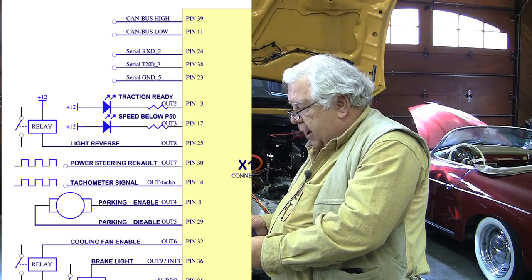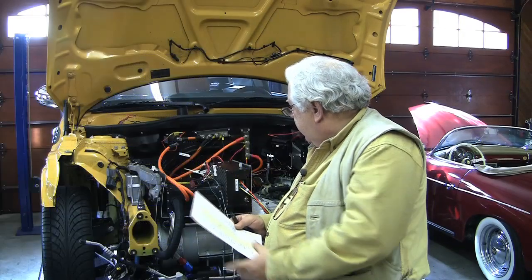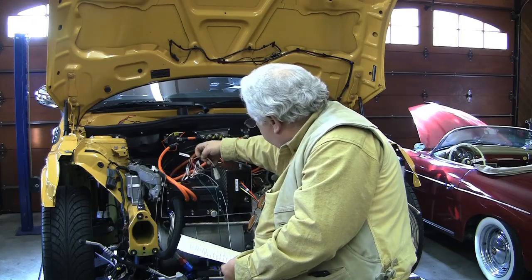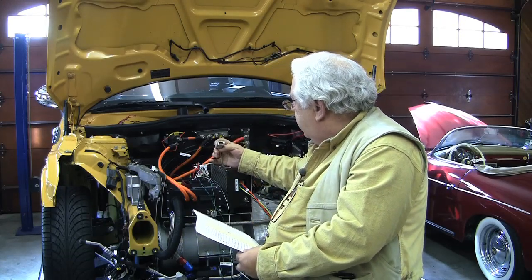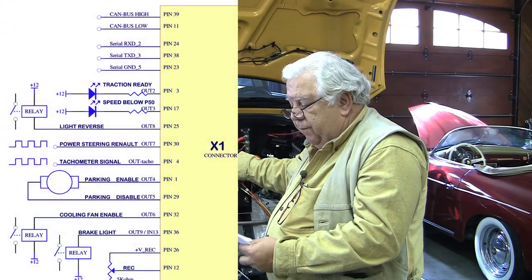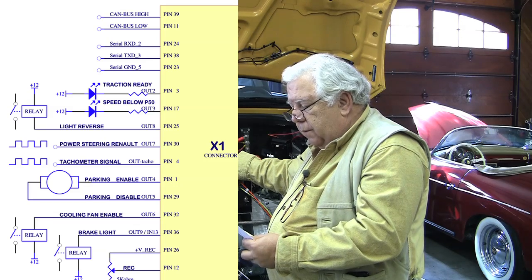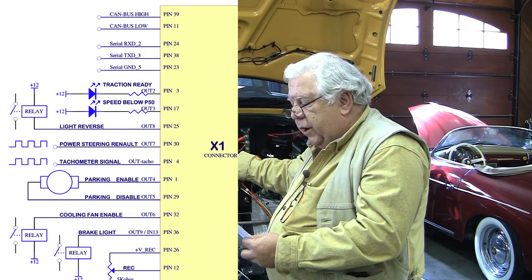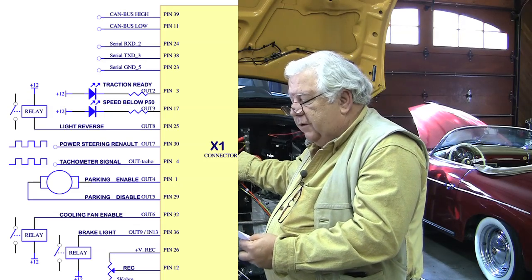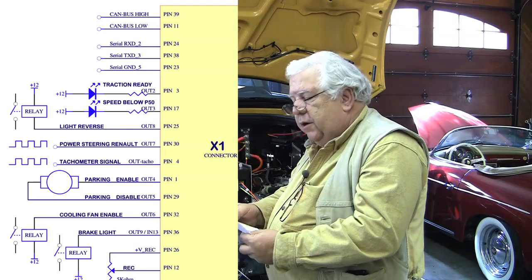Coming down that side, we've got pins 24, 38, and 23 — that's our RS-232 connection. You get a little RS-232 female connector, which I've got wedged in here already, and you really only need three pins of this: pins 2, 3, and 5. Transmit goes to pin 3, receive goes to pin 2, and ground goes to pin 5, which corresponds to pins 24, 38, and 23 on the controller. That's where we're going to hook up our laptop serial port to program the device.